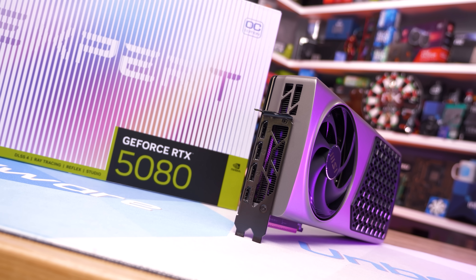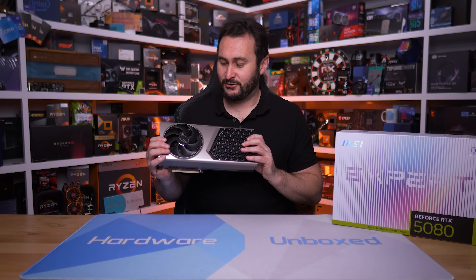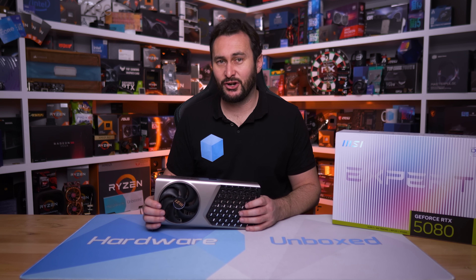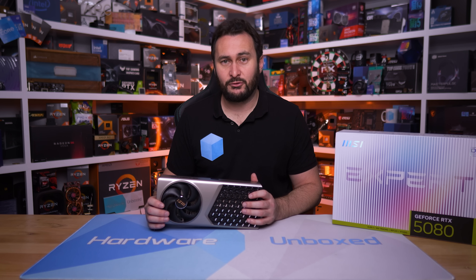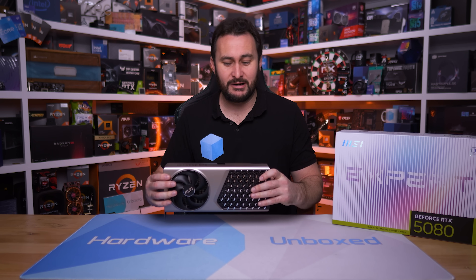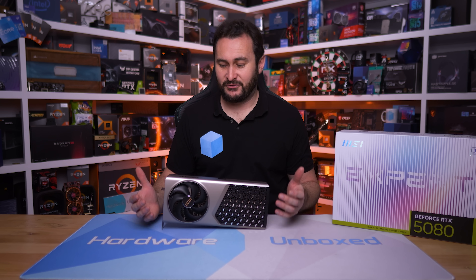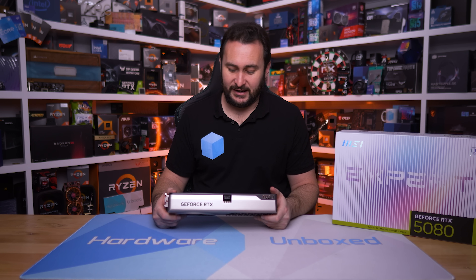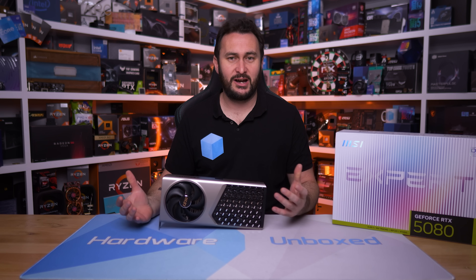MSI's Expert model — their Founders Edition equivalent — looks good, and it's certainly a high-quality product. I like that it's wrapped in aluminium; it feels very premium, similar to Founders Edition models. But sadly, RTX 5080s just don't make sense right now, so we'll have to see how pricing for the 5070 Ti Expert pans out. If it's competitive, then it will be worth checking out for those after a more professional-looking graphics card. The fact that it's produced entirely in Taiwan — essentially in-house for MSI — is itself quite interesting when considering the tariff situation.